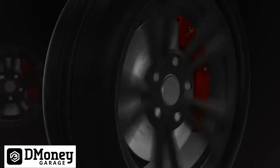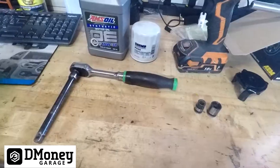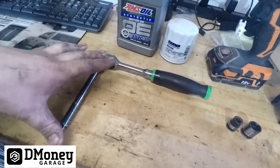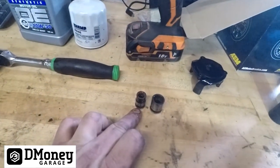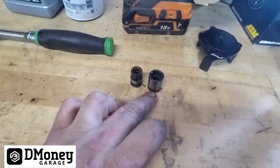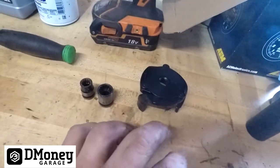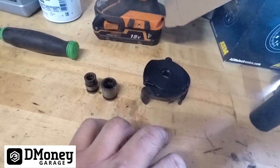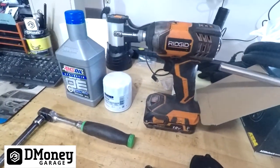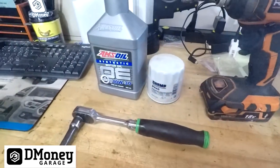For tools you're going to need a 3/8 ratchet, a 4 or 6 inch extension, a 10 millimeter socket for taking off the skid plate underneath, a 13 millimeter socket or wrench for the drain plug. You'll need a claw or a filter cup. For the skid plate I just use an impact driver with a 10 millimeter adapter to get that off.